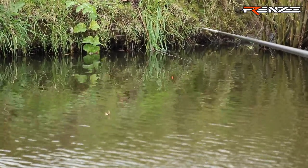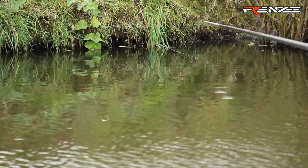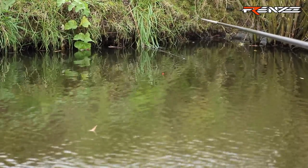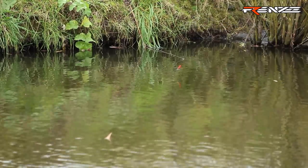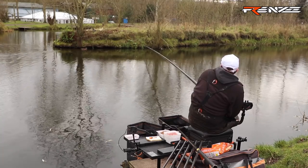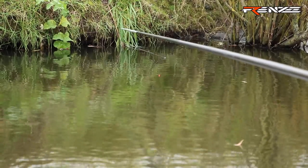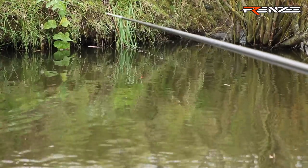Slowly work your way closer to the overhanging bushes and features that are likely to hold fish. You just repeat the process: put your rig in, 10 to 15 seconds, lift it, drag it across, drop it — just little ways of moving your rig around, trying to induce a bite. Lift it again and drop it back in.